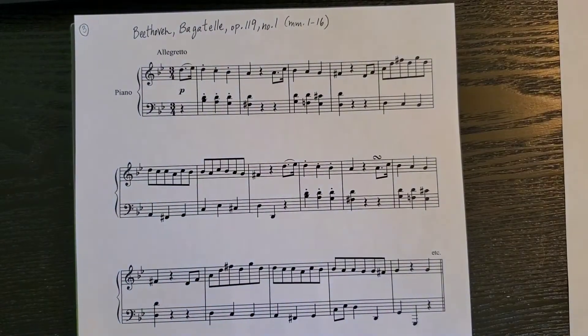The next excerpt is Beethoven's Bagatelle, Op. 119, No. 1, the opening 16 measures. Here's a recording of that.